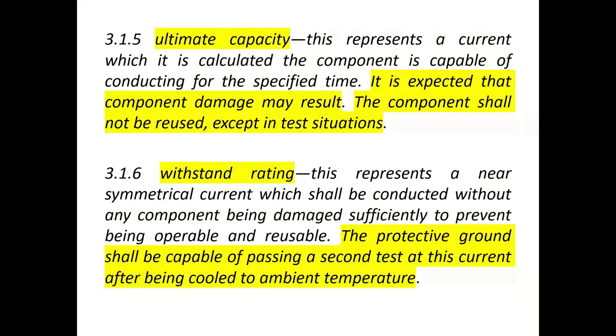Here are the ASTM F855 definitions: ultimate capacity means component damage may result and the component shall not be reused except in test situations. Withstand rating means the protective ground shall be capable of passing a second test at current after being cooled to ambient temperature — so at least you have some chance. I always use the withstand rating.